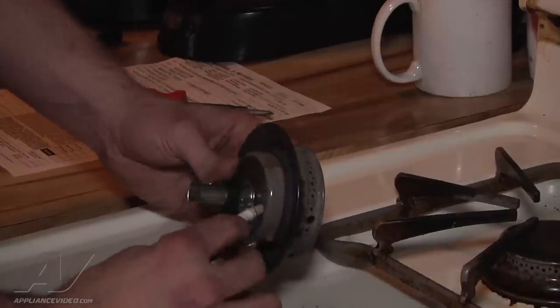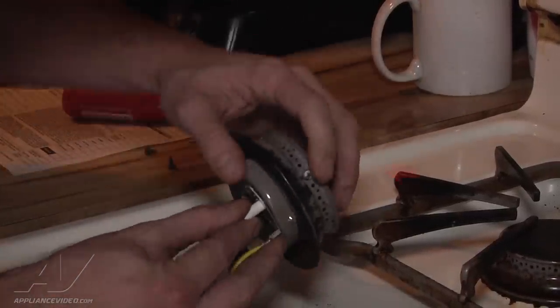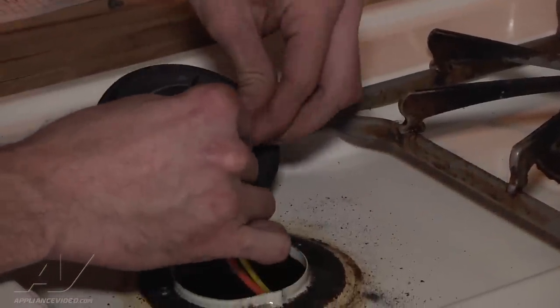We stick the igniter back into the hole and fish it back through. Make sure it comes right out here to where the igniter tip is sticking out. Then we replace the two Phillips head screws.